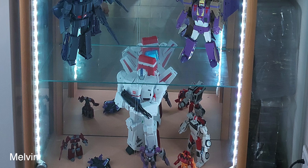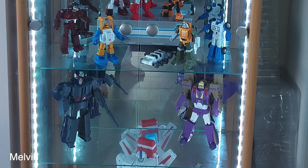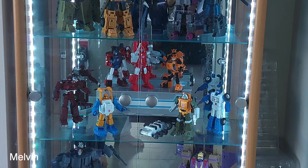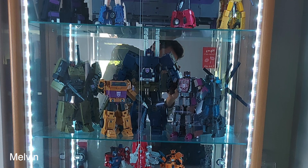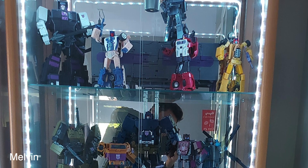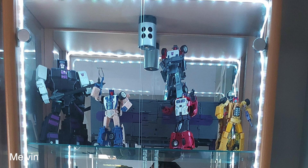Looking at the brown case — I think you could mix and match. Some figures in this brown case would look better in the other one and vice versa. You have smaller figures in the brown case because the space is naturally smaller, but you need to put some bigger ones in there. The Stuntacon shelf doesn't really work because of the trailers — you're better off putting your Dinobots in there, they'd fill that space better.